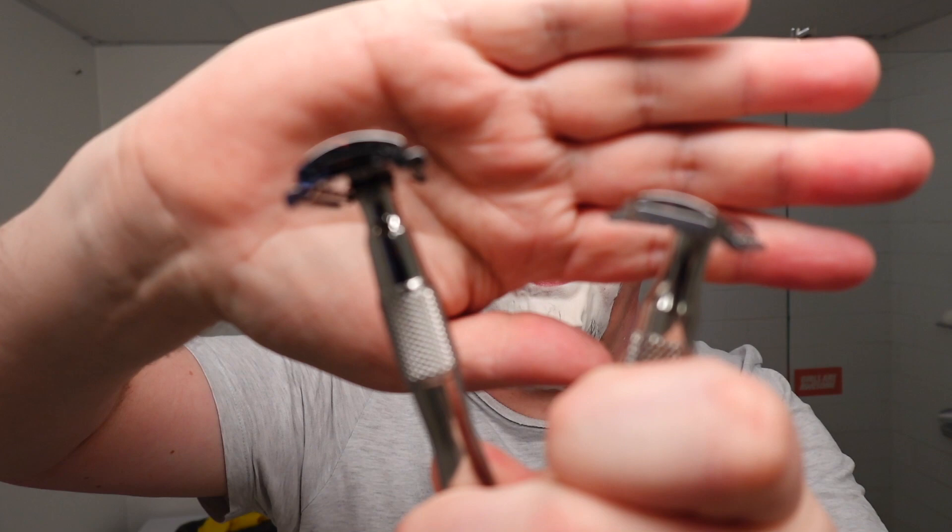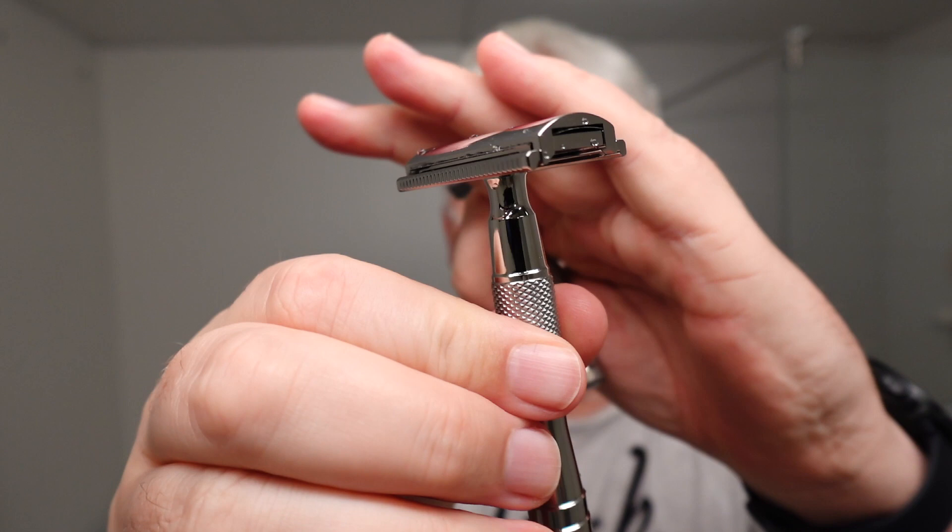Oh man, this is smooth. Of course the soap plays a part, but I tell you this is a smooth razor. I had a discussion with The General Shave about the Lupo being a copy of this. If you look here, you can see the Lupo — looks nothing like it. Because this has the four corner fangs that the Lupo doesn't have. So nothing alike.